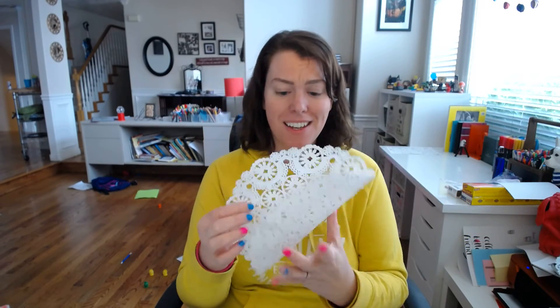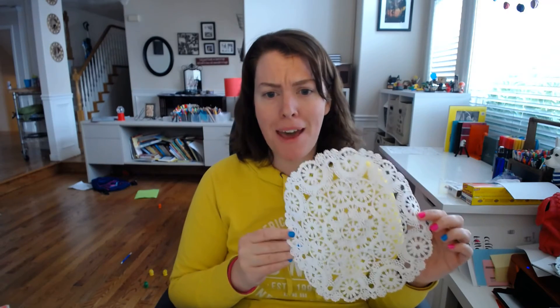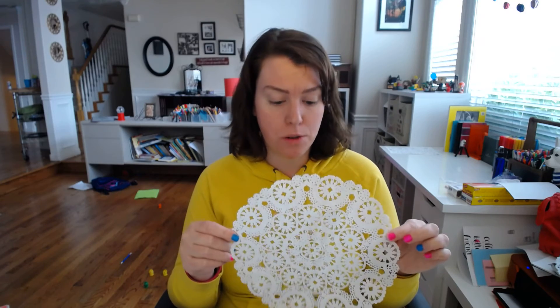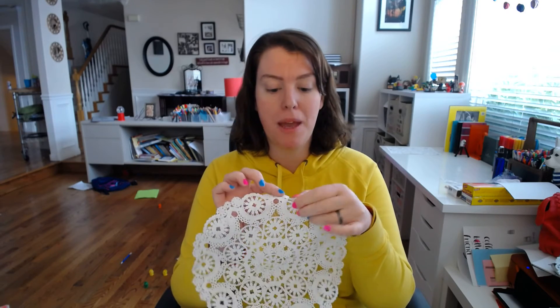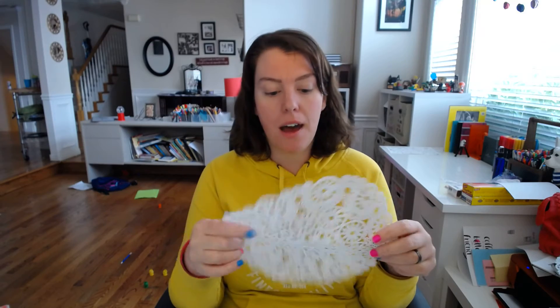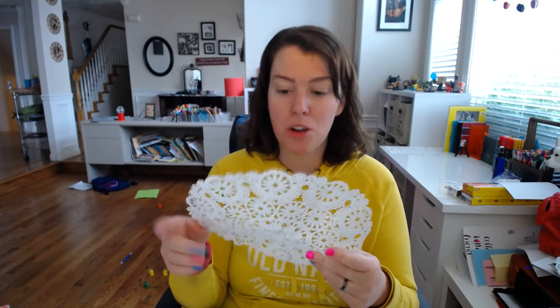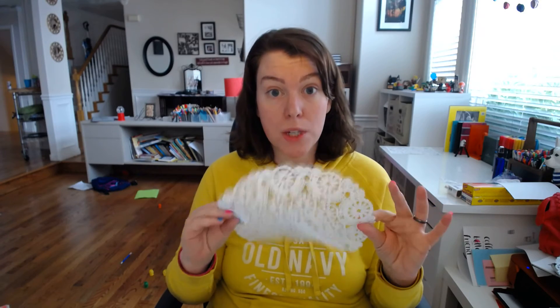And then the final way that you can bespoke your journal — pretty much the same way as I showed you with the fabric, and I'm going to have a full blog post about this on my blog. That is Mod Podge again, and something that I found at the dollar store: paper doilies. This came in a pack of 10 for a dollar, and these are for like lining a cupcake tray or cake pan just to make it look prettier.